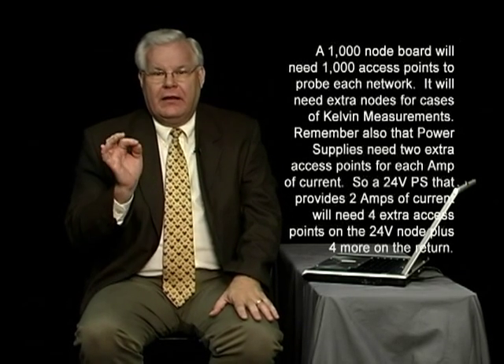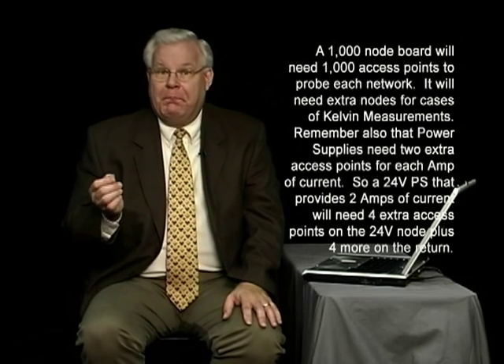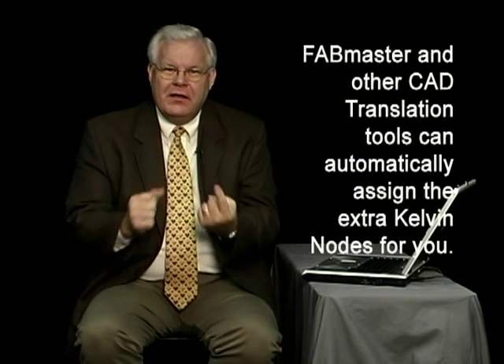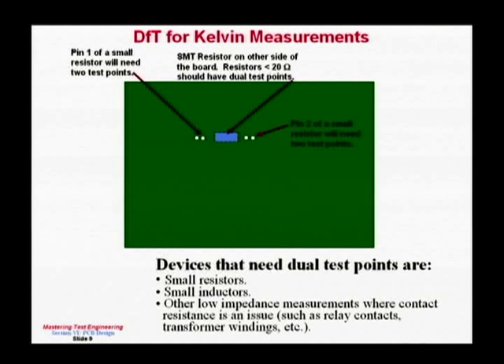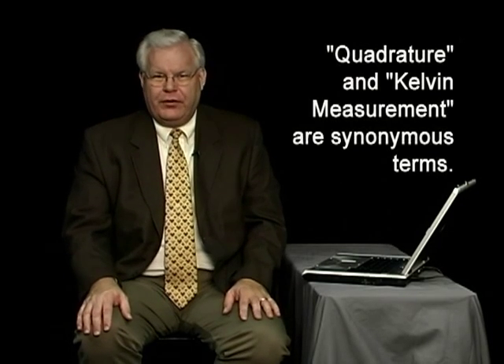Kelvin nodes are used for low-impedance devices — resistors less than 20 ohms, inductors less than 1 millihenry, or large caps — where you need an accurate measurement. The hardware subtracts out the contact resistance, but you need two different test points. If you put both probes on one test point, the noise is in series with both your drive and your sense, which defeats the purpose. Some people call this quadrature, others call it a Kelvin measurement — both refer to using hardware to subtract out residual resistances.